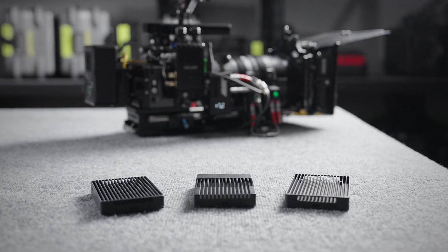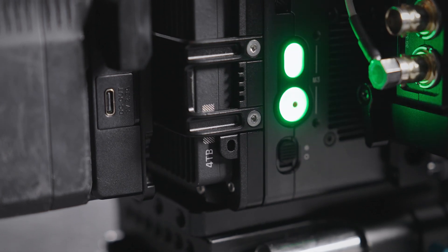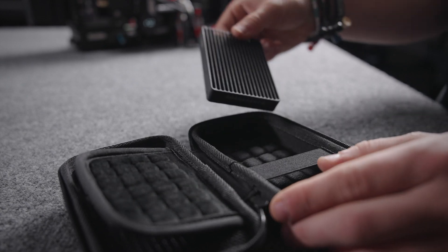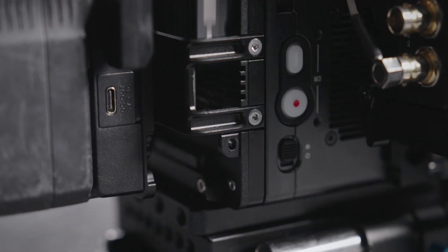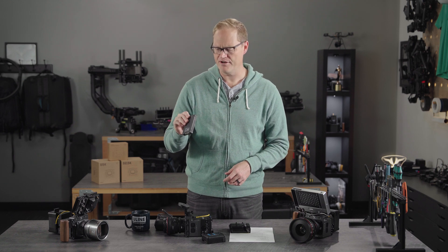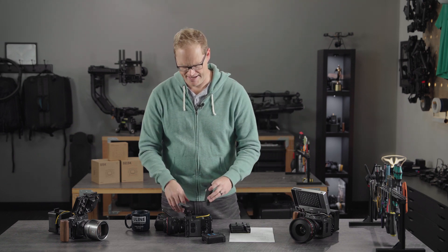We're launching with three different variants of these external drives. One is a standard four terabyte drive — just a standard TLC drive, which is not the high-endurance version. And then we have a 2.5 and a 1.28 terabyte PSLC drive, which will enable the pre-record options. The drives weigh about 130 grams; the whole thing weighs about 280 grams, so it's a very lightweight add-on.